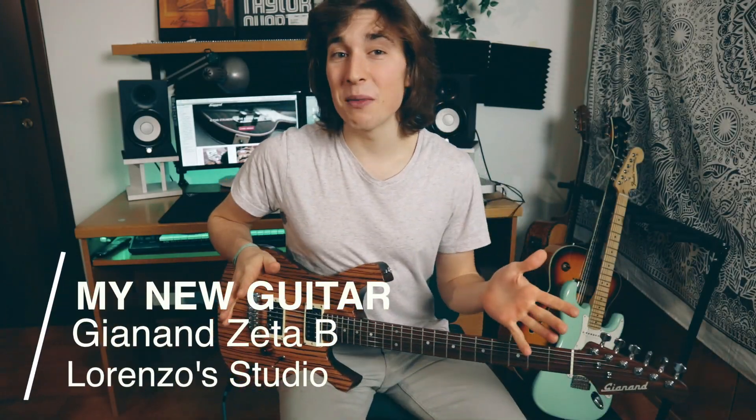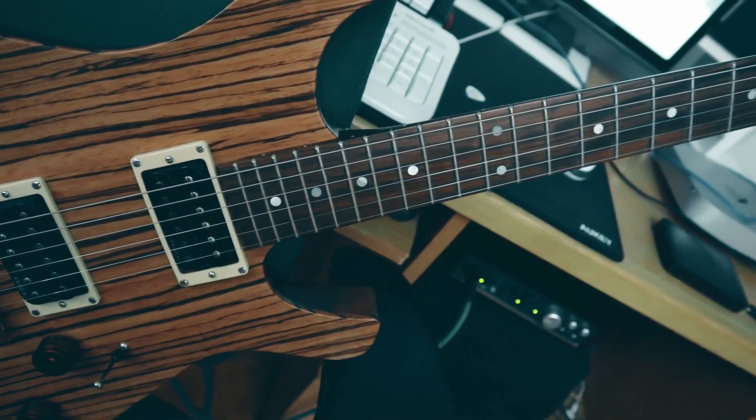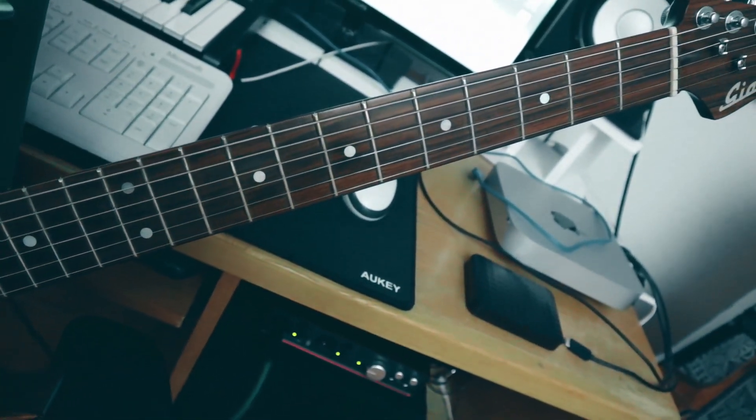Hi guys, what's up, here Lorenzo. Finally the moment has arrived because I want to show you my brand new guitar. I want to tell you something about it, but you've already seen it in some videos like the Daft Punk cover with Luca or the Prince improvisation. If you haven't seen those videos yet, go on the channel and see them because I think they are crazy. I will give you some information, then play something, then more information — we'll play this little game for a while. Let's go. As you can see, this guitar is a Janan guitar.